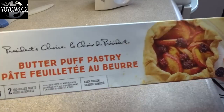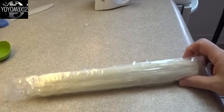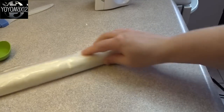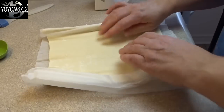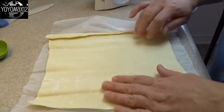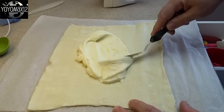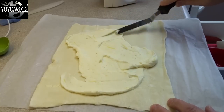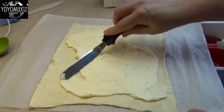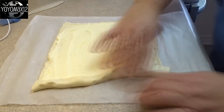You'll need a pound package of puff pastry — this one comes in 2 pieces, half a pound each. Open the package, unroll the pastry sheet into a squarish shape, then take half of the filling, place it in the middle, and use a spatula or butter knife to spread it around. Try not to go all the way to the edges — leave a little bit of the edges clean.